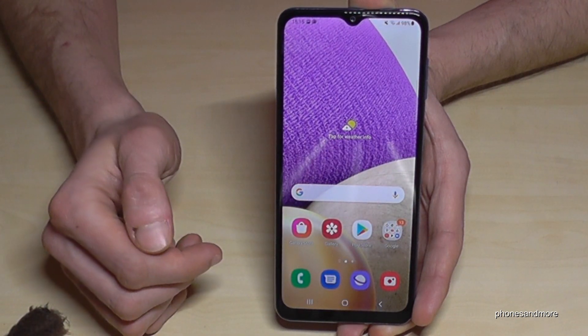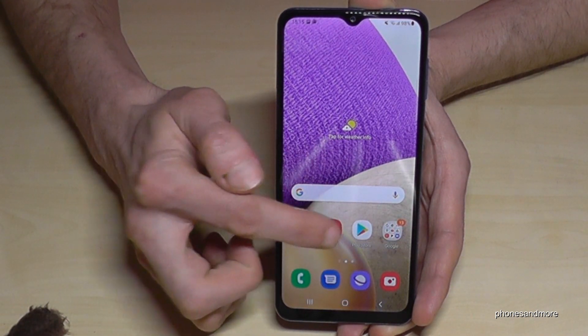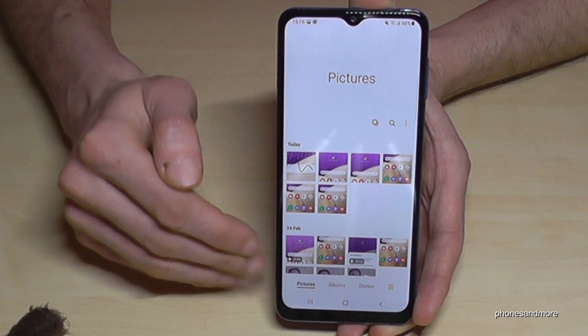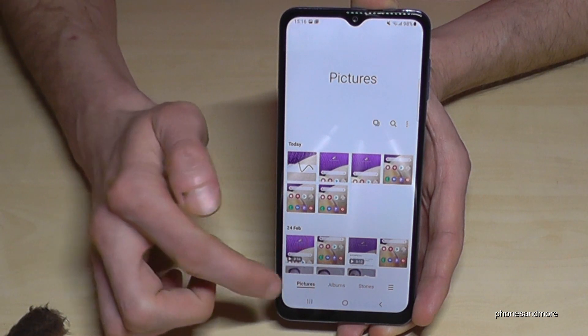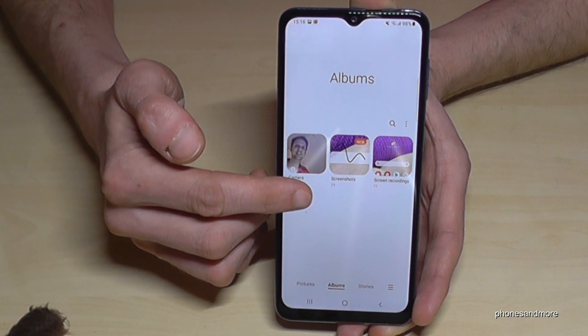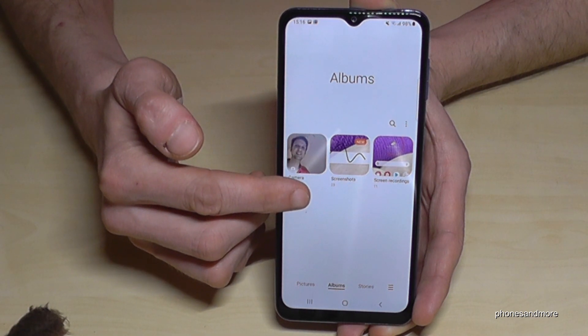The pictures are of course here in the gallery. In this overview you see all your screenshots — as you can see, I had already many tries. If you go to the category Albums, you have a dedicated folder just for your screenshots.